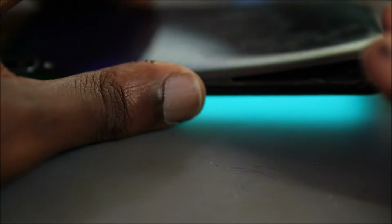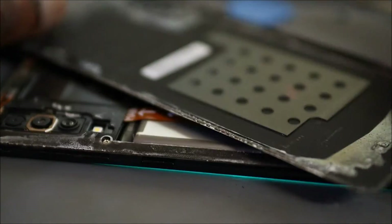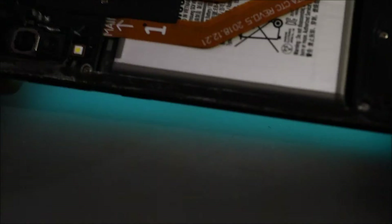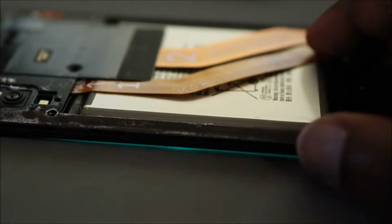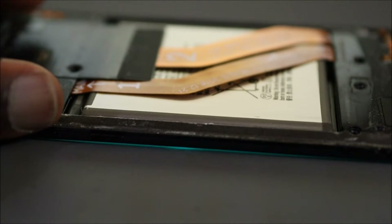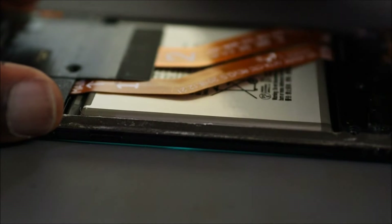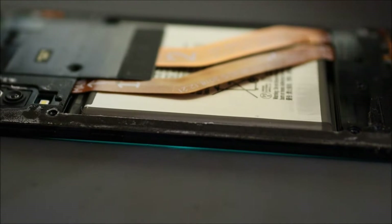We should be able to take the back of the phone — just like that, I'm talking from experience — just like that. What we are going to do is remove all the screws. The phone is actually still on. I am going to remove all the screws quickly. Okay, I've finished removing all the screws. The next thing you have to do is remove the SIM tray — you can do this before or after taking out the back cover.